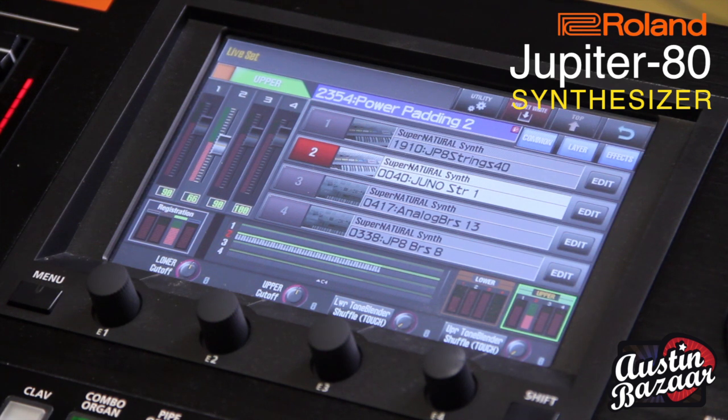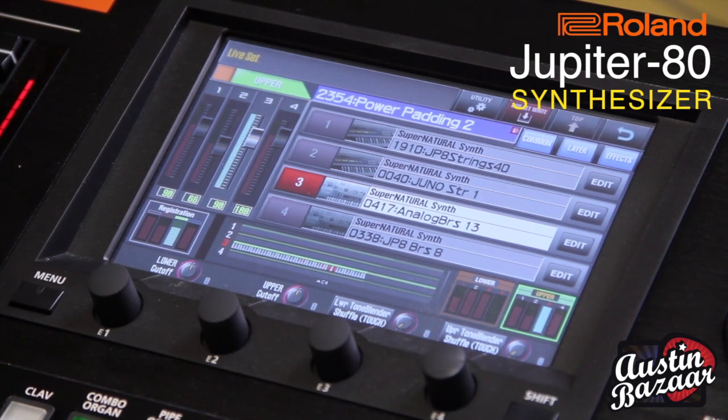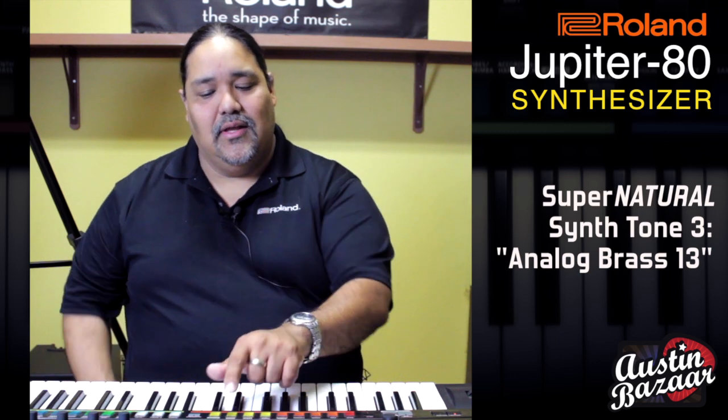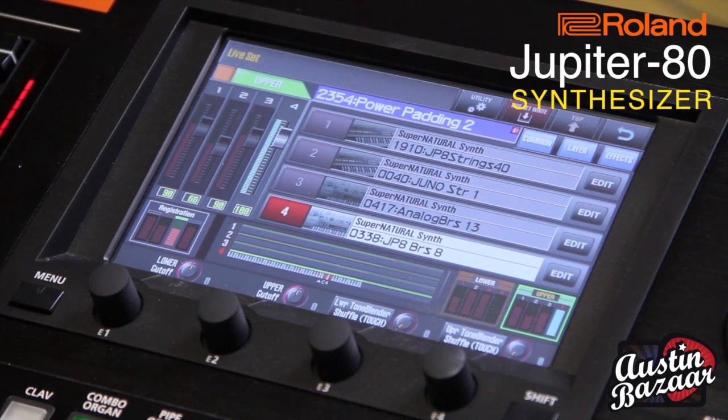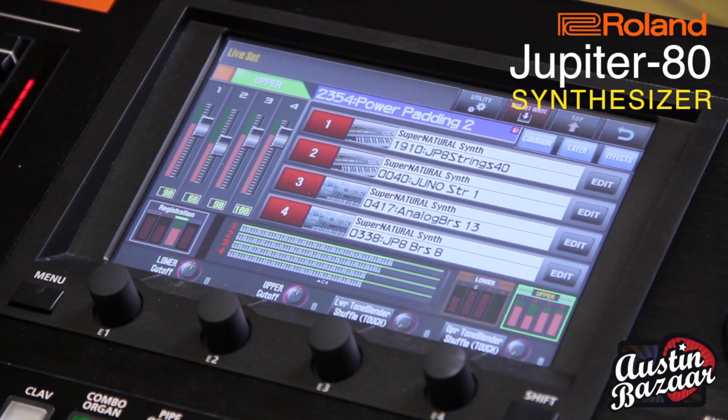It's a really nice, smooth, kind of silky sound. Let's go ahead and check out the second tone — a Supernatural synth tone, which is Juno Strings 1. It's a little bit different, not as silky. Let's check out Analog Brass 13. And let's check out JP 8 Brass 6 — this one will probably come in a little bit later. So let's put them all together and see what we get, just on that one live set, which is made up of four Supernatural synth tones.